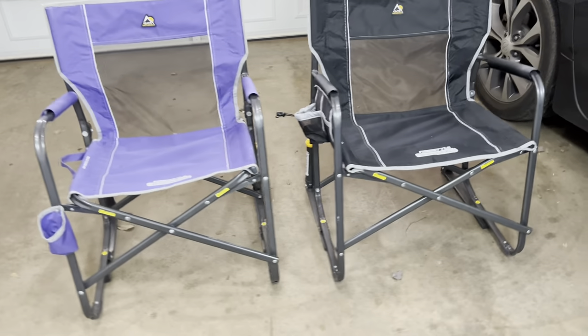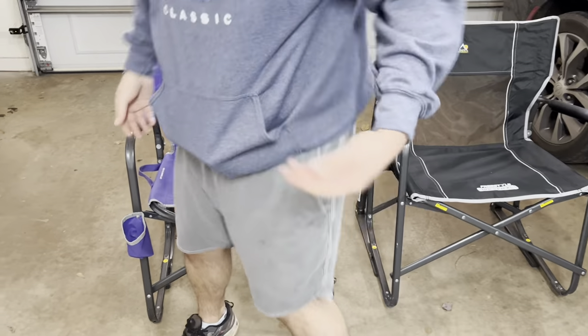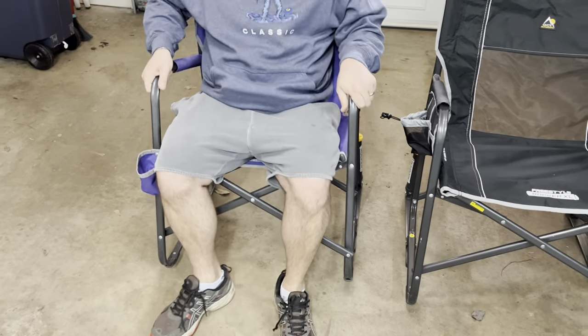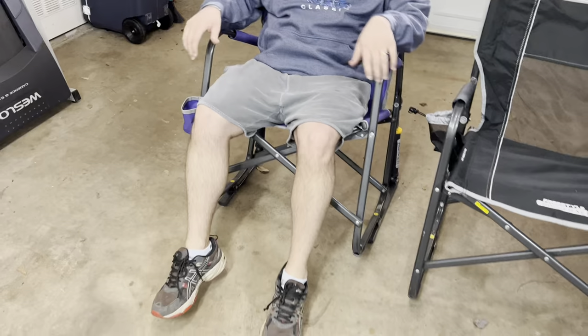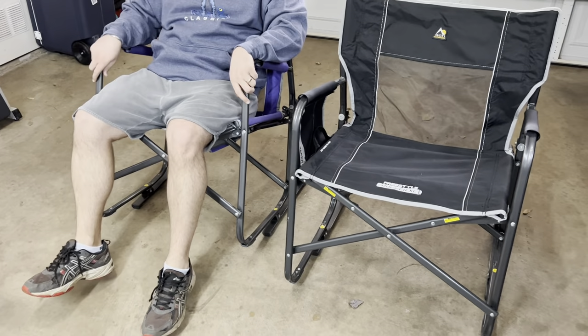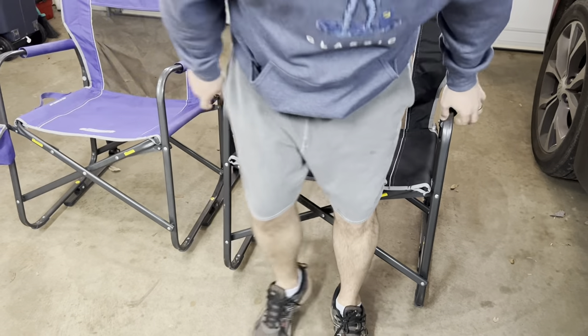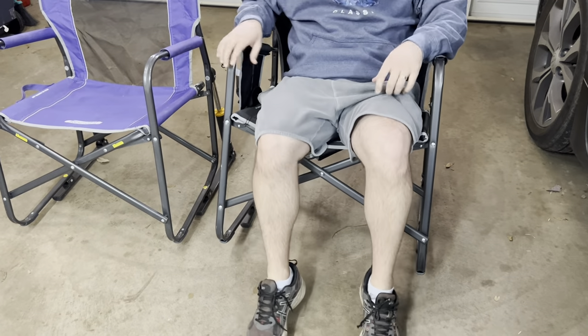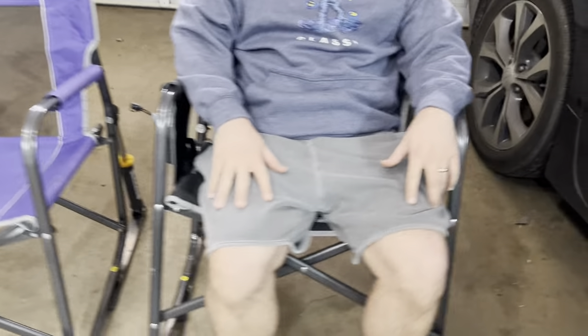I'll have my husband jump in and give you an idea of what he looks like — he's about six foot, 250 pounds. This one fits great; he's still got a little bit of room on either side. Then we've got the other one that he's going to show you, just how comfortable it is for him. The rocker itself is a great feature, just a little bit more comfortable with a lot of room on either side.